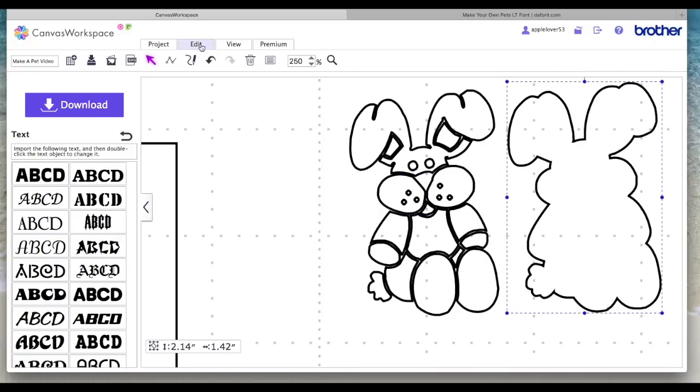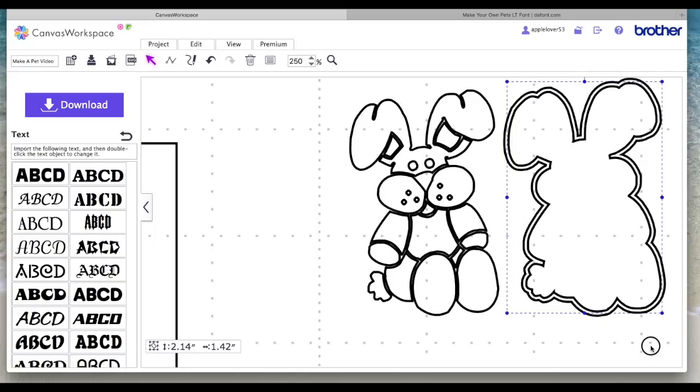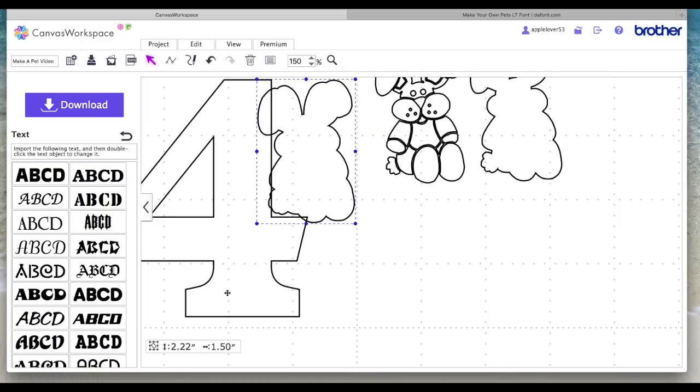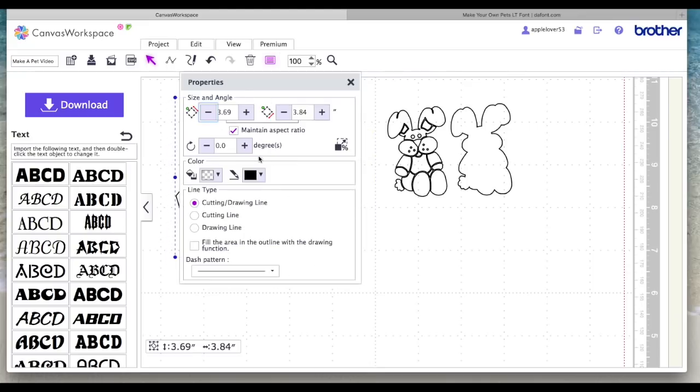I want to select the outer design, go to Edit, go to Create an Offset, take the spacing down to 0.04, say Outward, and make sure that 'create offset line only around the outer edge' is selected, and say OK. So now I've created this offset line — this bigger line — and that's the one I want. This bigger offset line is the one I'm going to weld to this number four, overlapping it ever so slightly. I'll select both, go to Edit and Weld, and they're going to become one shape. I'll fill that with a colour — I'll use a deep pink this time as the other one I did in blue.